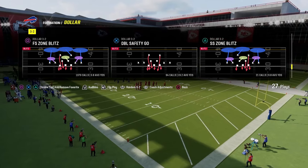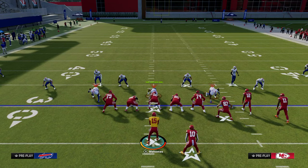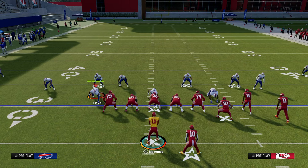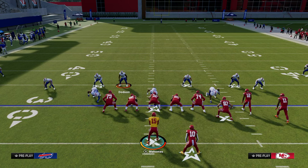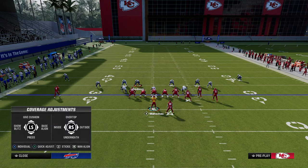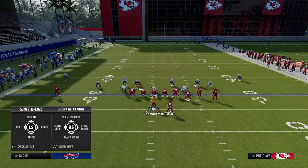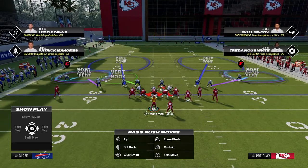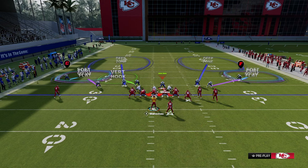Let's talk about this idea of double flatting. What a double flat is — we're going to audible into DB Fire 2. We're going to put both blitzing slot corners in curl flat zones, pinch our D-line and crash them down for better sheds, and blitz our user standing over the center for better sheds as well. What you see is we have a deep flat that goes about 30 yards and a shallow flat that goes about 5 yards.